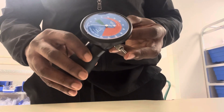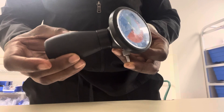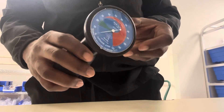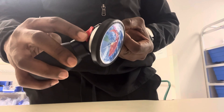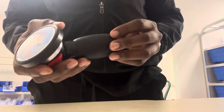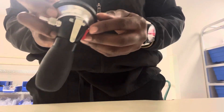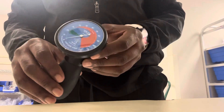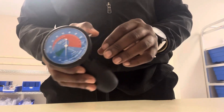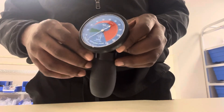You basically squeeze this part here to inflate the cuff, and you push this lever here to deflate the cuff. Some of them have a clip. This is a cuff-a-liter, but we have several different pressure cuff manometers and inflators and deflators — but this is the cuff-a-liter here.